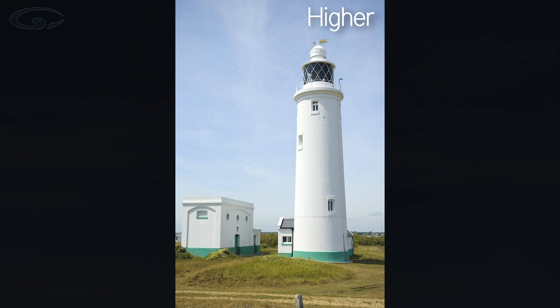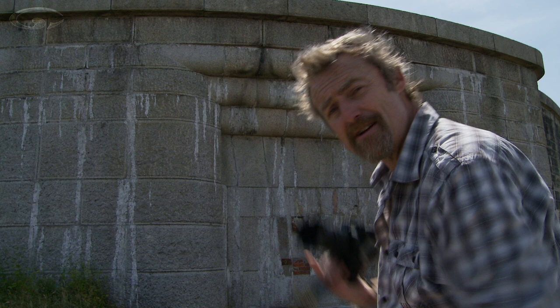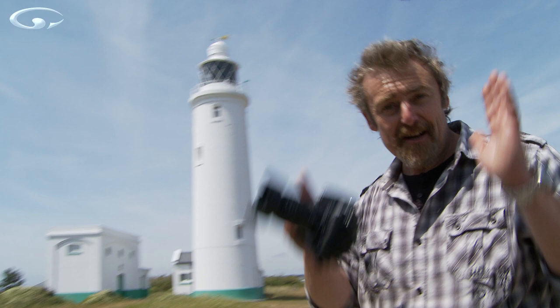Now if we had permission — which we don't — to enter and film in a National Trust property, we could climb up on top of this wall. We could pay the entrance fee and go into the castle. From there you'd be much, much higher up and it's far more likely you'd be able to get a nice straight picture of the lighthouse.